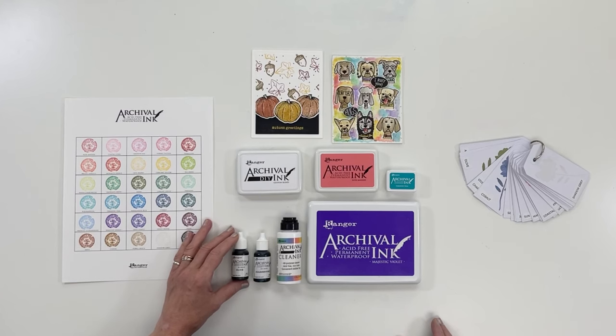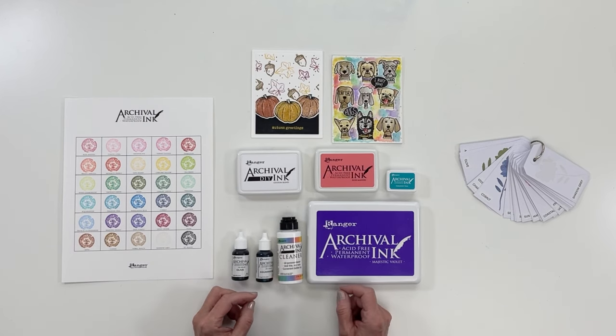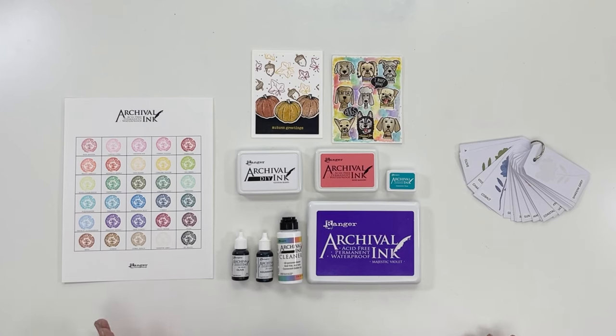The best cleaner for archival ink is Naturally Archival Ink Cleaner. It's formulated to clean archival ink from your stamps and tools. In addition, it's a great all-purpose cleaner that's acid-free and non-toxic. Use it on red rubber stamps, clear stamps, the Ranger craft sheet, and more.